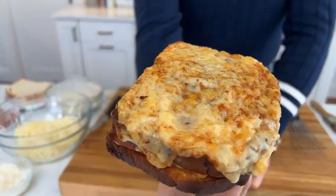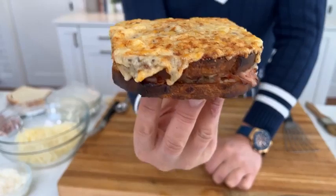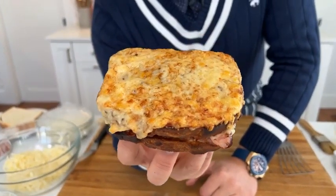Look at that cheesy golden top. If you've never had one of these, the only way I can explain it — if you've ever had French onion soup, this is similar. If you've never had a croque monsieur, which most people have never had a really good one, it's a game changer.